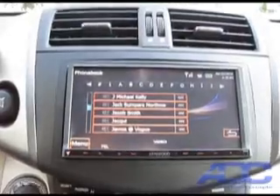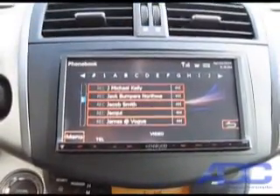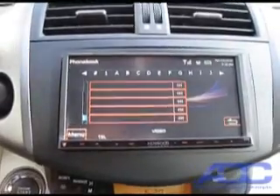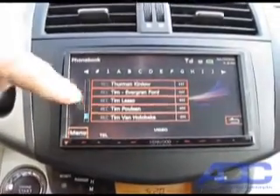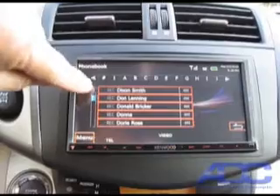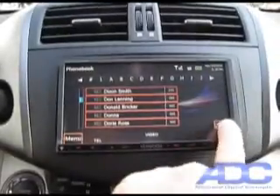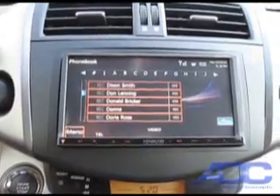To get back to our phone book, we hit the back arrow — there we go, back to our phone book. Again, we can sort by our alphabetical list, or we can do direct access anywhere in our list, as quickly as we want to.